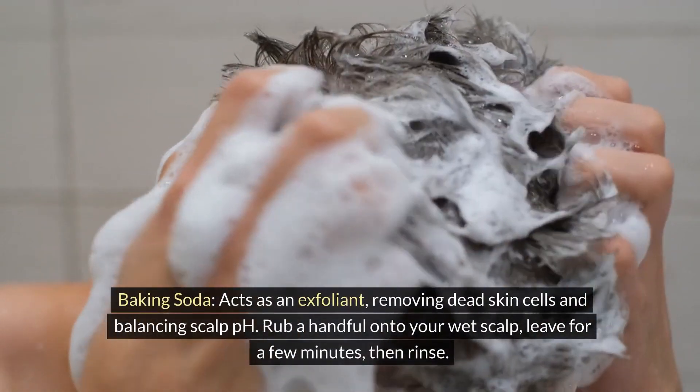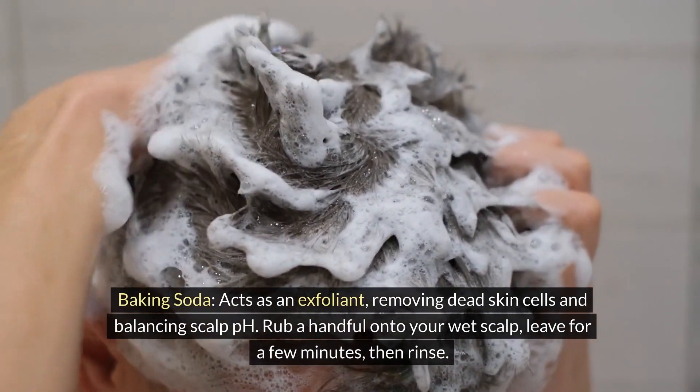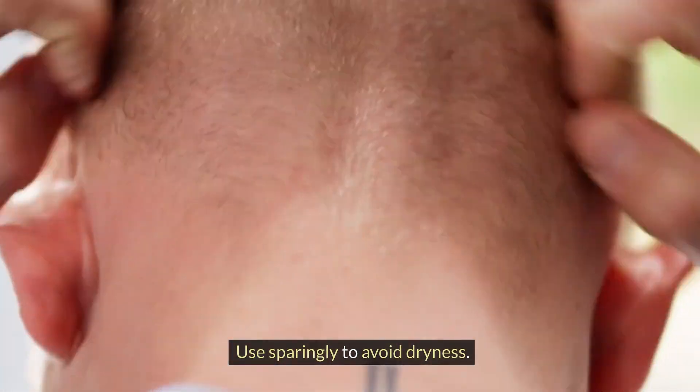Baking soda. Acts as an exfoliant, removing dead skin cells and balancing scalp pH. Rub a handful onto your wet scalp. Leave for a few minutes, then rinse. Use sparingly to avoid dryness.